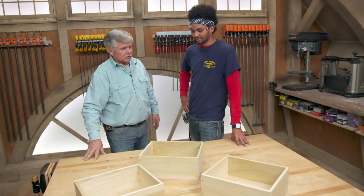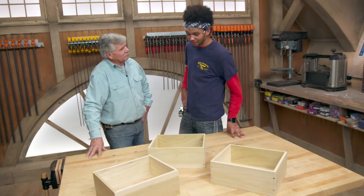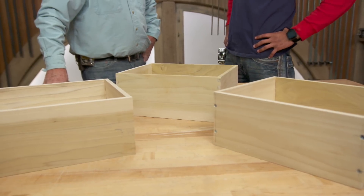One box, three different joints to put them together. Thanks for showing me — I really learned a lot. Well, I'm glad you did and it was fun working with you again. Make sure that you get our newest videos right in your feed.